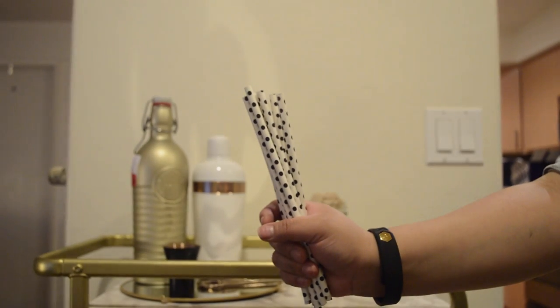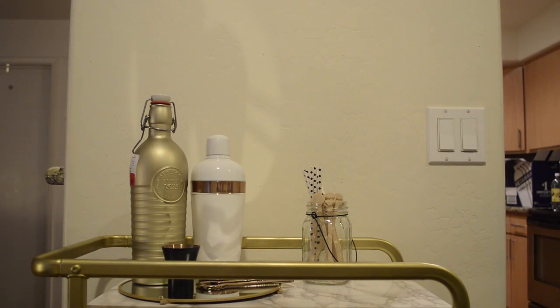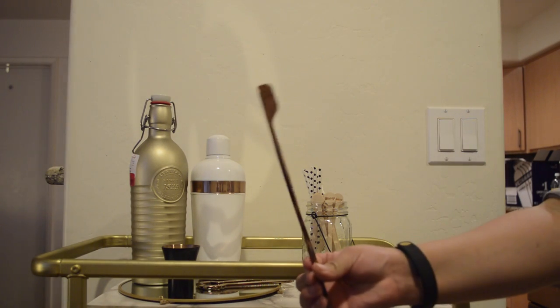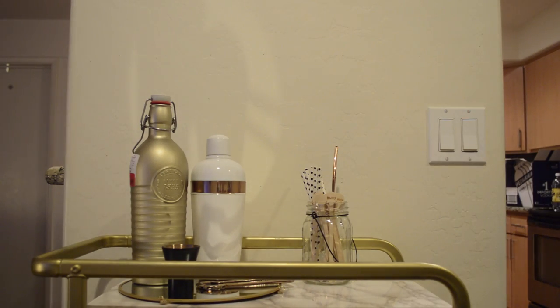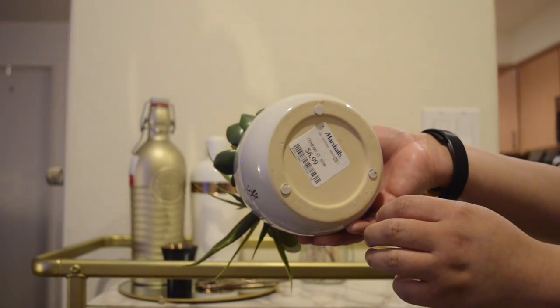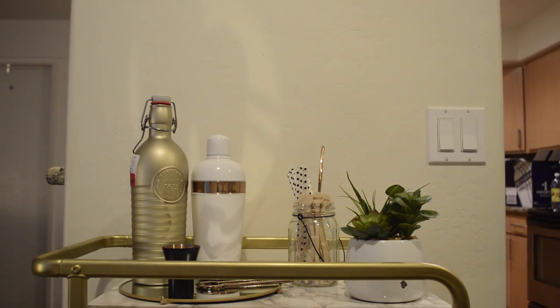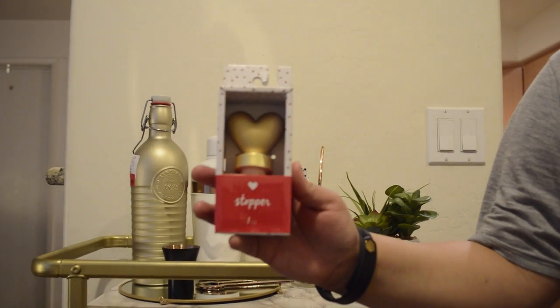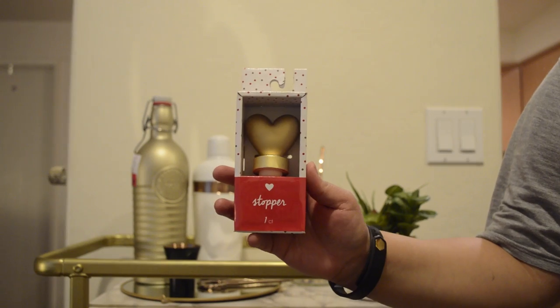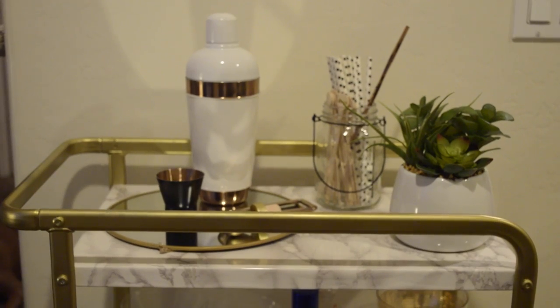I also have a mason jar from the dollar store, stir sticks from HomeGoods, and some straws — these are just display items for the top level. And I bought a little plant at Marshalls for $6.99; I thought it was so cute and it just tied everything together. There's also a wine stopper on the top.